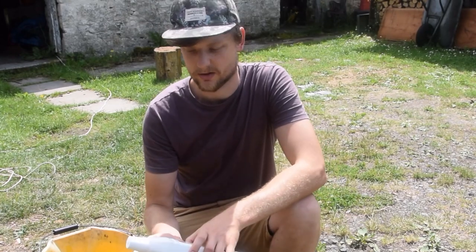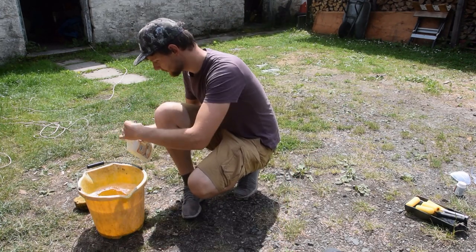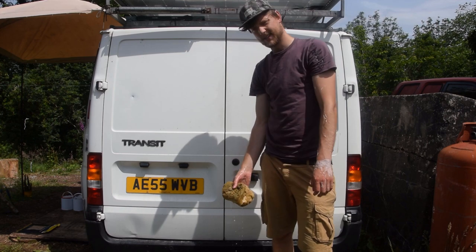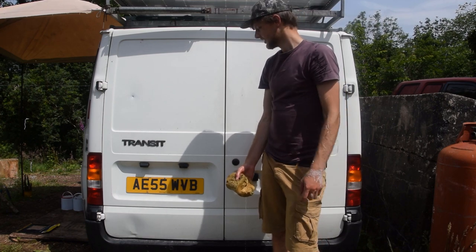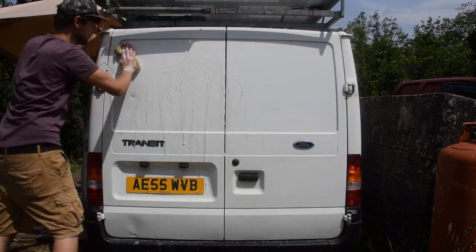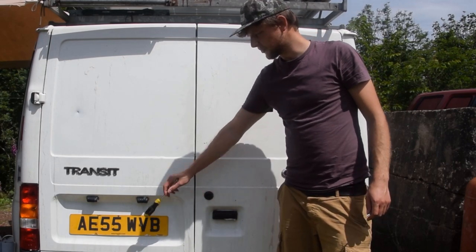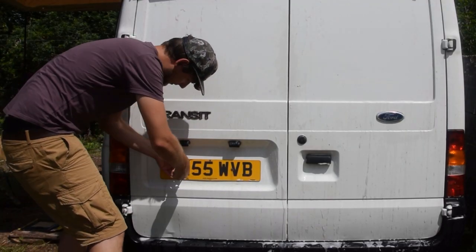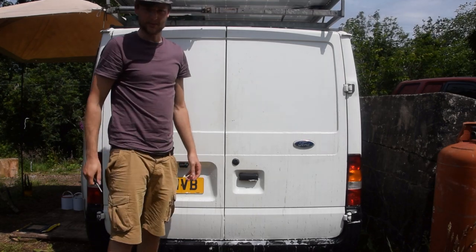The first step is going to be cleaning the van down. We've got some caravan cleaner that removes algae, streaks, and dirt from Aldi. I'm just going to make up a solution and start by washing down the back doors. We figured we should probably wash the whole van, sand the whole van, and paint the whole van, but we don't know what the weather's going to do today. So we're going to do it stage at a time — wash it, sand it, paint it, make sure we like the colour, and then we'll start on the rest of the van. Now I'm going to take the number plate and badges off — hopefully without breaking any of it.